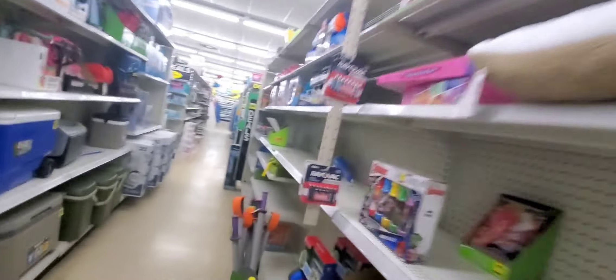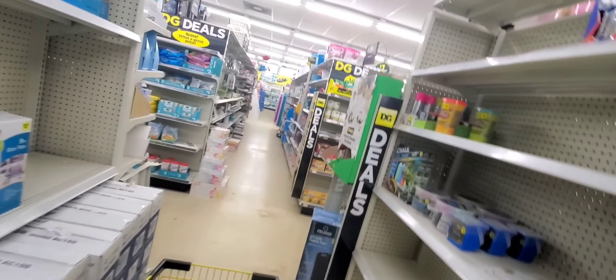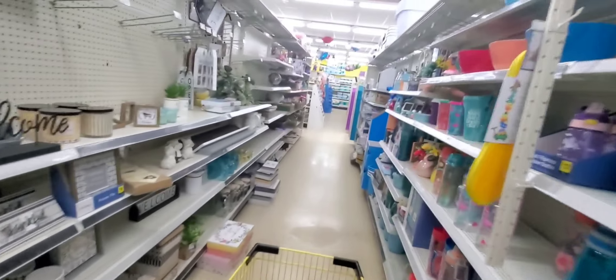Let's do some quick deals. I have one for $5 and one for $6. I'm going to do the $6 deal first, and then we'll do the $5 deal. So let's start.